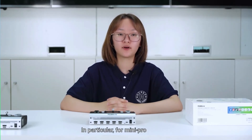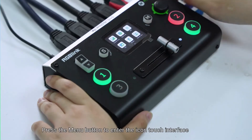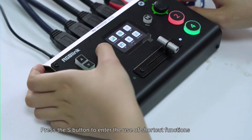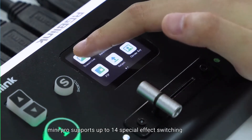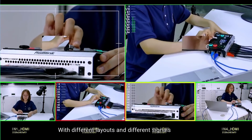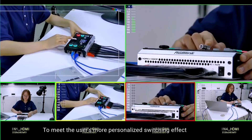Signal status can be easily monitored without an extra monitor. For Mini Pro, the touch screen is used for panel operation, which is not available in Mini Plus. Press the menu button to enter the icon touch interface — the sliding touch operation is very smooth. Press the S button to enter shortcut functions. Mini Pro supports up to 14 special effects switching that can be applied between two pictures with different layouts and signals to meet more personalized switching effects.